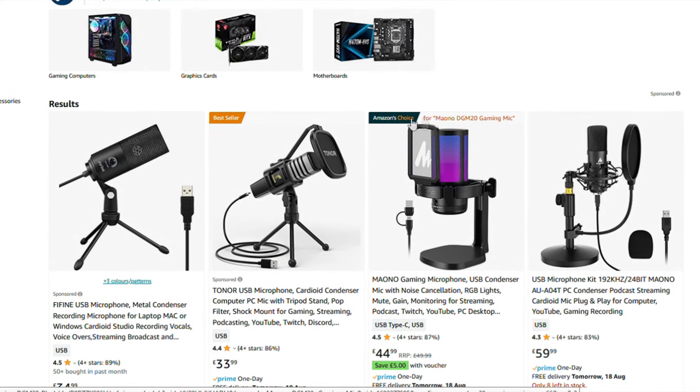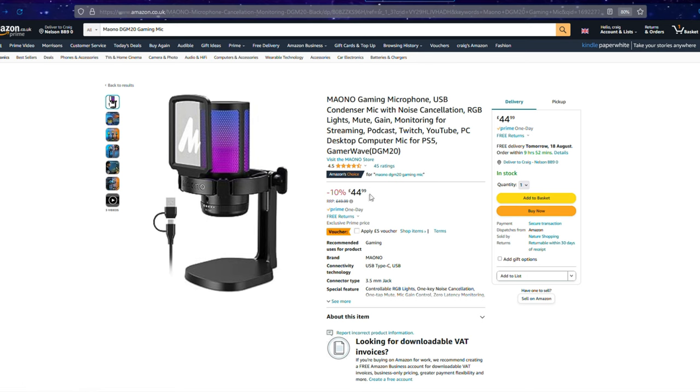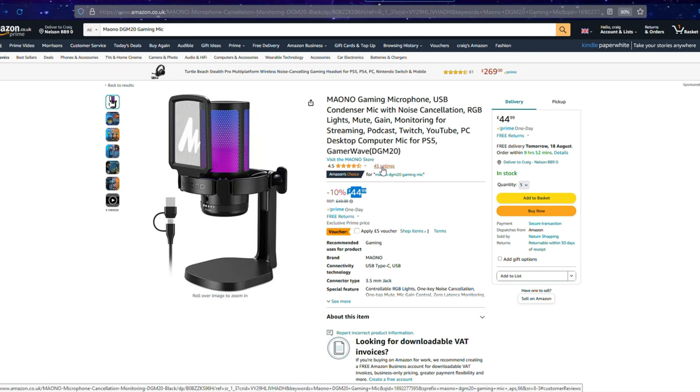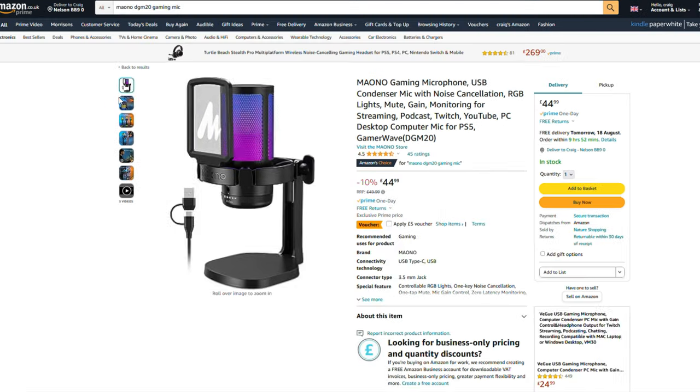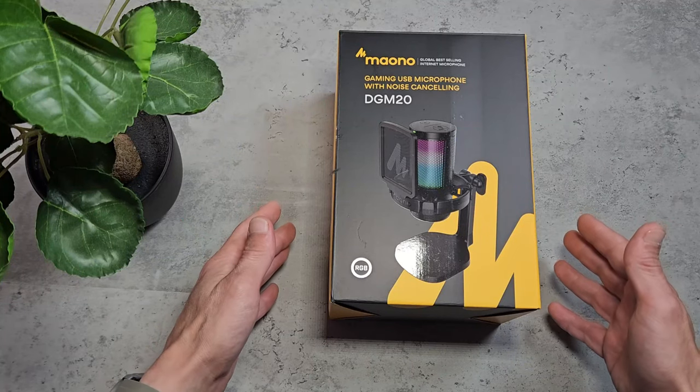It has a pretty good rating with 45 reviews and a 4.5 star rating, most of them being 5 and 4 stars. It has some pretty cool features like active noise cancellation, which we'll take a look at during this video.